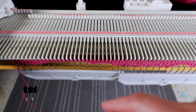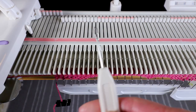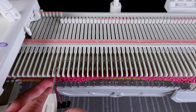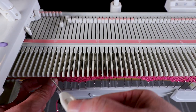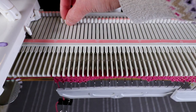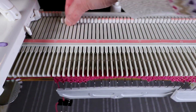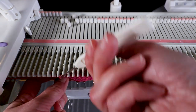Now I'm going to transfer to every other needle using a transferring tool to create some holes. I transfer the second stitch to the first and keep the empty needle back to B position so it will knit back, and I do that with every other needle.